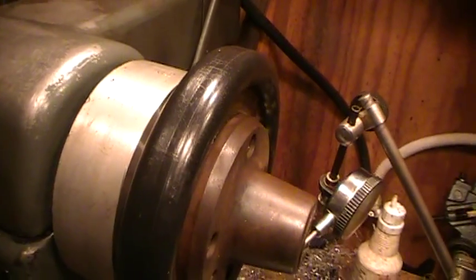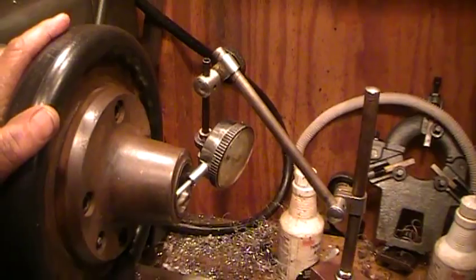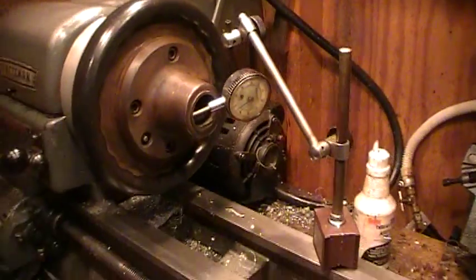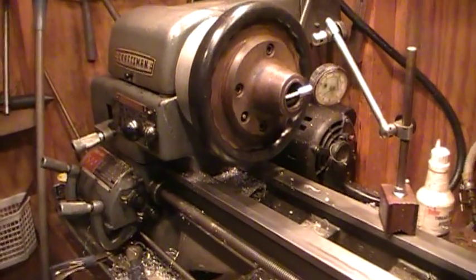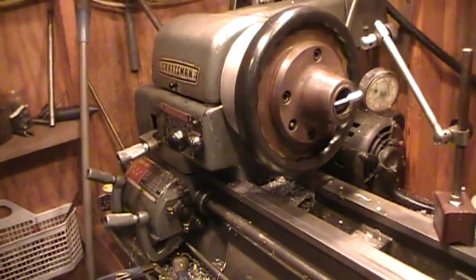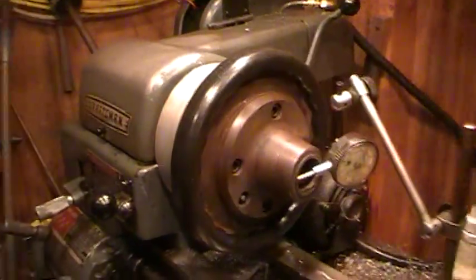I used aluminum on here to try to get away from the weight. This attachment was actually on my lathe on the other side — I've got a 17-inch South Bend over there — but I really use this Craftsman more than that big lathe. I just really like this little Craftsman lathe.